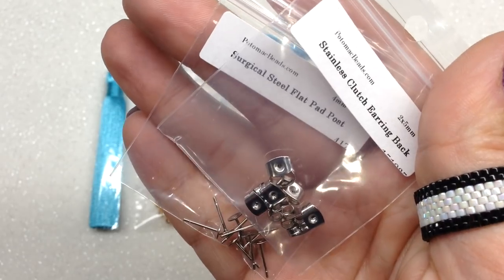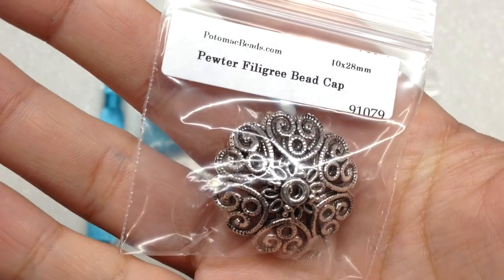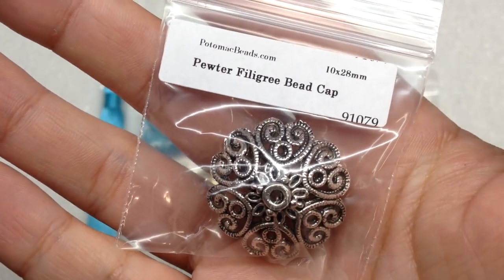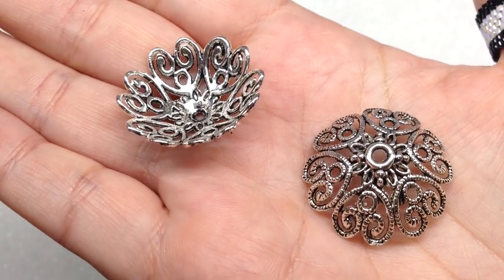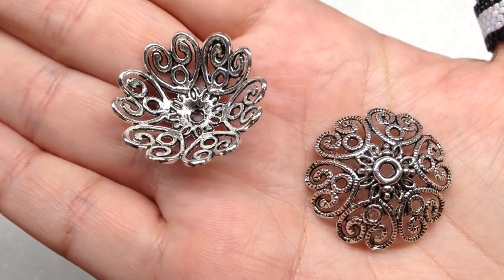To make the earrings we'll need posts and earring backs, and they included bags of both — 10 of each, so you can make up to five pairs of earrings. These are in stainless or surgical steel, which is great for anyone with allergies, and they'll retain their color. Then we get to 10 by 28 millimeter pewter filigree bead caps — I don't have any bead caps this large!